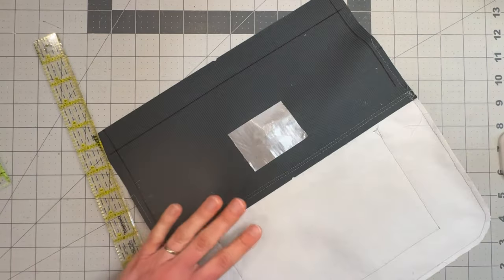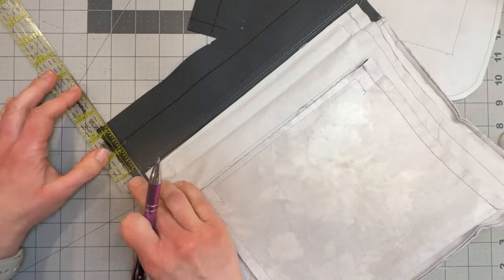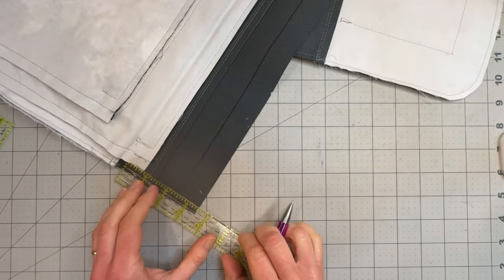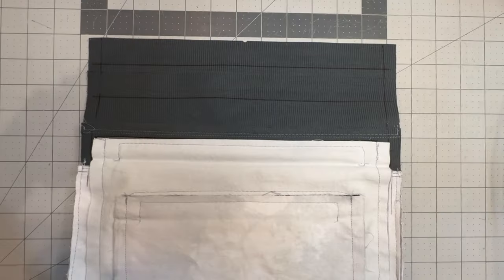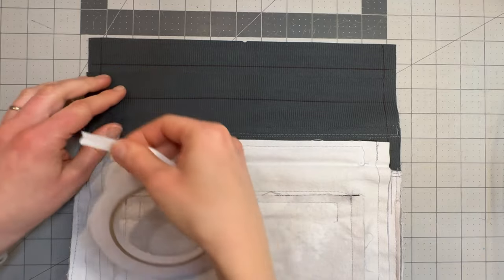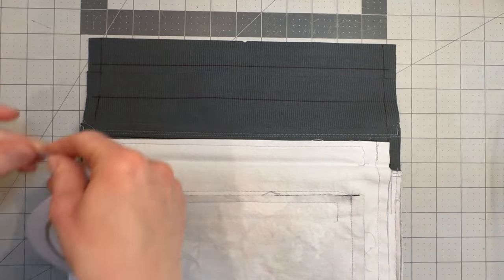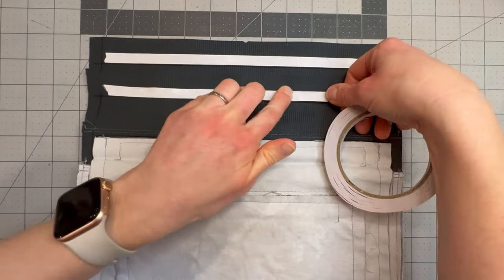You're going to repeat that for the other piece as well. Take your double-sided tape and you're going to apply it along this line here, but not past the lines that mark the seam allowance, keeping it nice and smooth.